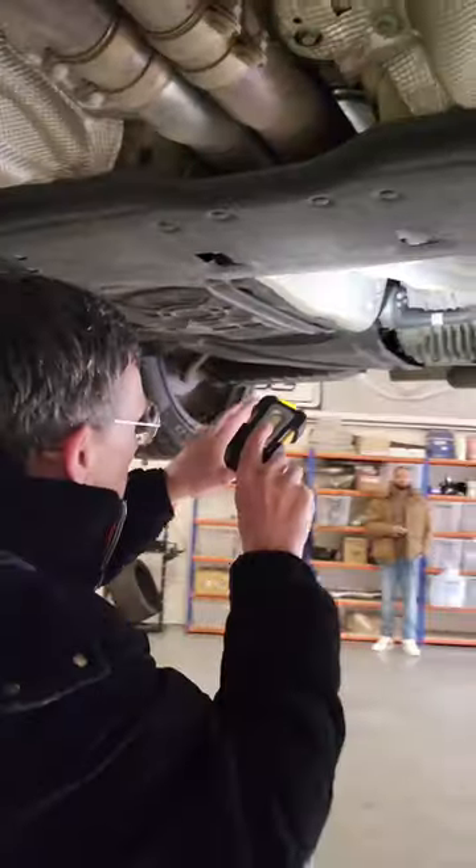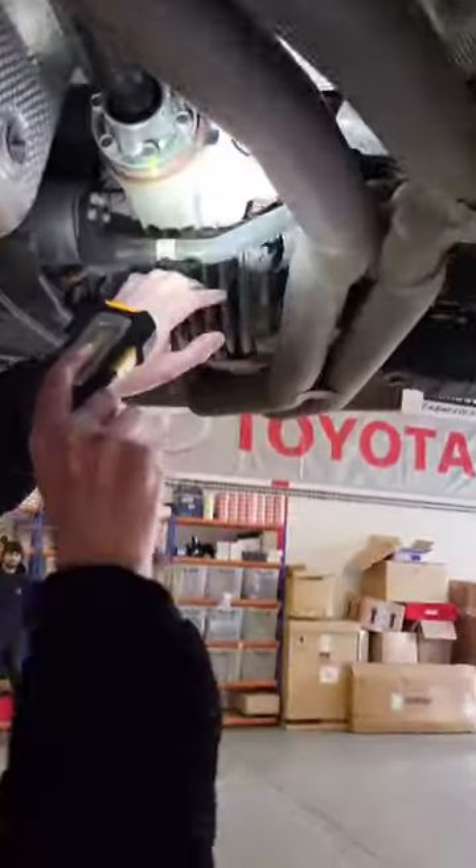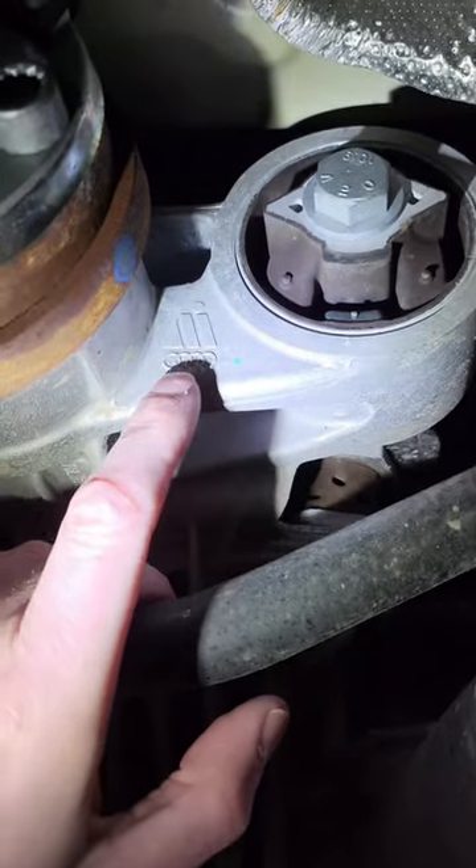This bit? No. Once again, more Audi. More Audi. Let's go further back. Surely the rear - is this Lamborghini? No. Once again, Audi. This is an Audi part.